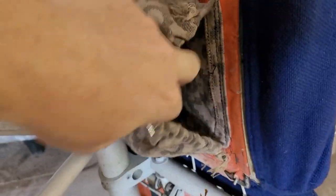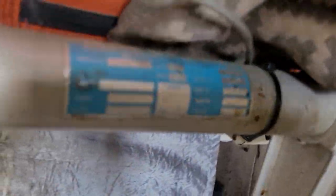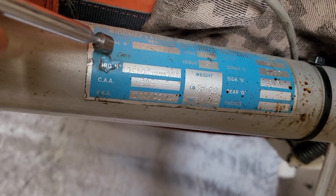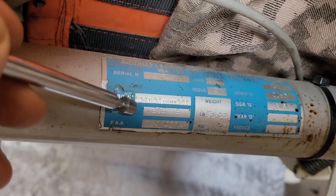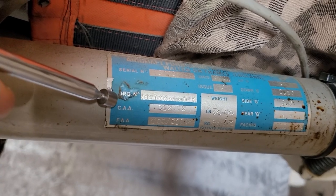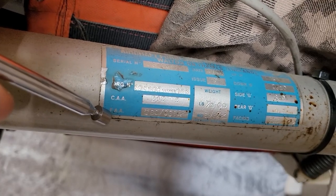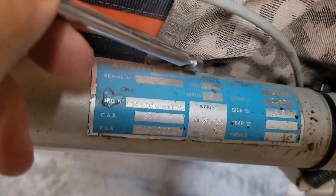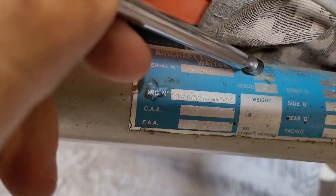Over here we see we have under-seat pockets for the flotation vests - this is from the days before they had floating seat cushions. And over here we have a serial tag. So it's got a serial number, an origination number, a CAA number which is another regulatory body, and then a Federal Aviation Administration number. Over here we have the date of manufacture, which says August 1984.